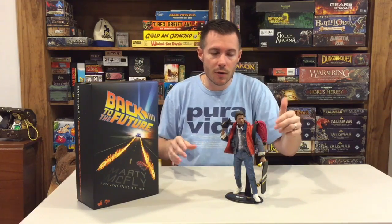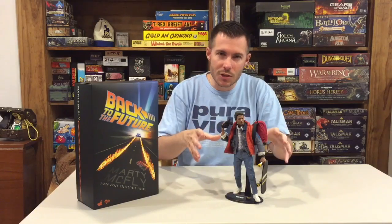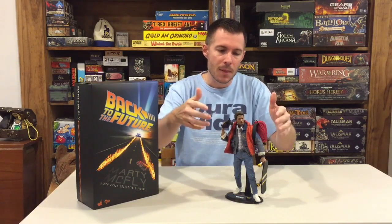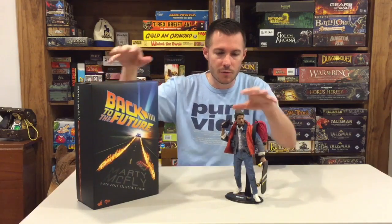What I want to do with this review is really just take a look at the actual figure and some of the accessories. I'm not going to get into an articulation review because there are quite a few of those out there already on YouTube. We're just going to look at what the figure has to offer, what the packaging looks like, and what you can expect to get in the box.